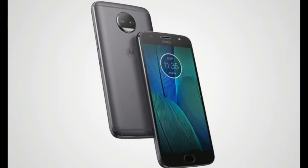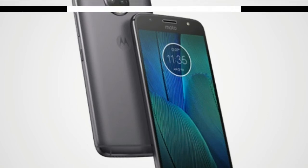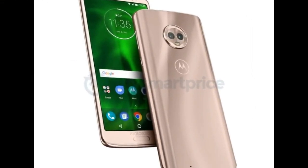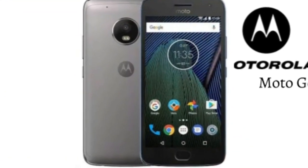The G6 and G6 Play will get 5.7-inch Full HD displays, while the G6 Plus will get a larger 5.93-inch Full HD screen. The G6 and G6 Plus will have fingerprint scanners embedded in the front-mounted home button, while the G6 Play will move to the back, in a similar fashion to the recently leaked E5.